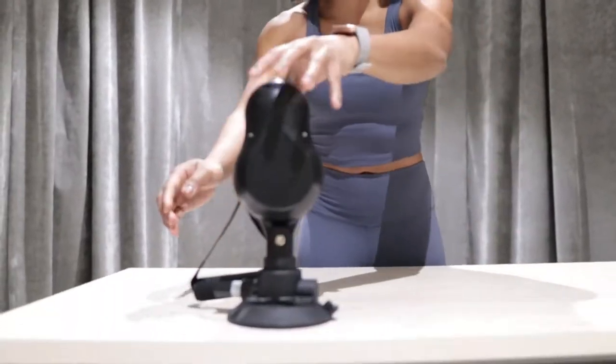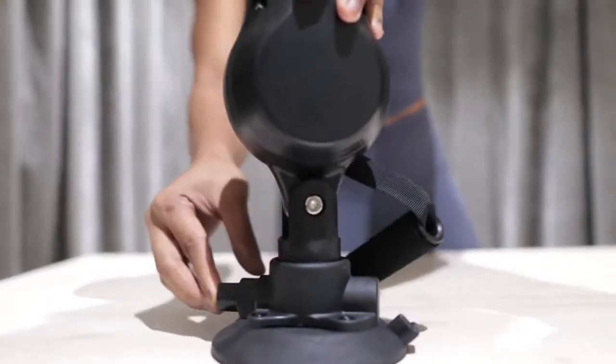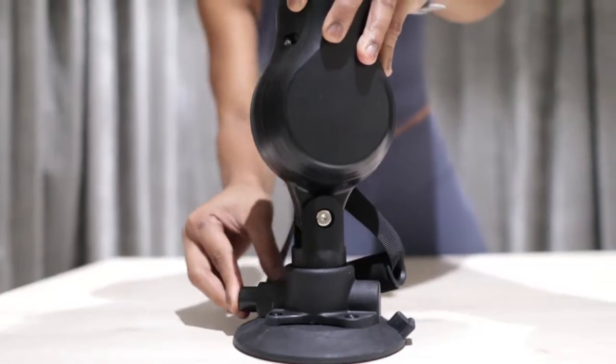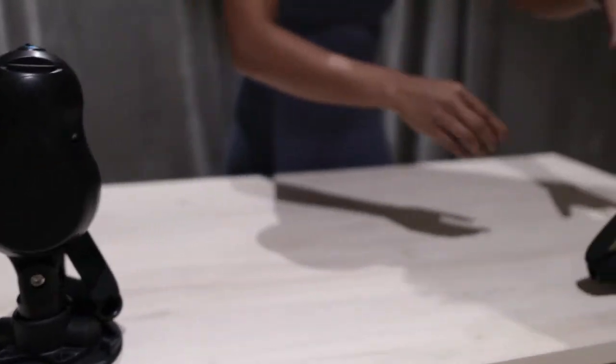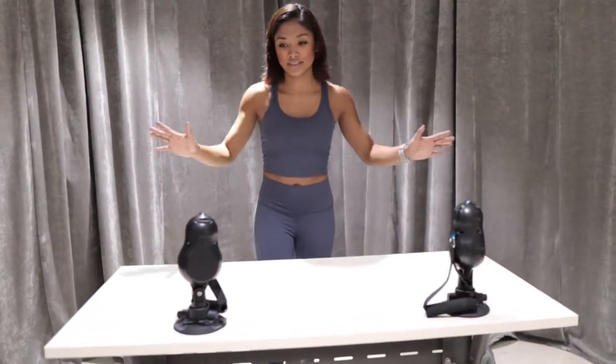So I'm gonna put it on a table and set it up, and then we can do exercises with it together later. You just wanna make sure that the air escapes when you press it. Then let's do the same thing on the other side. I think we're ready. Let's go!